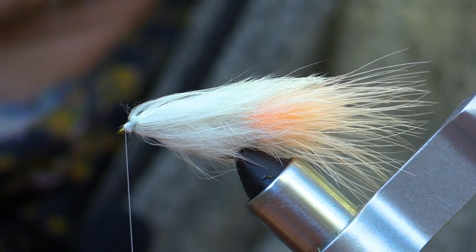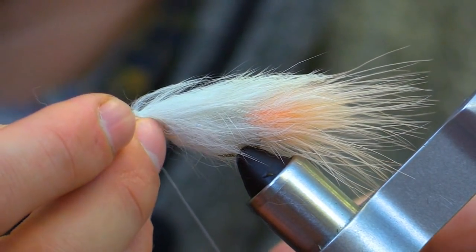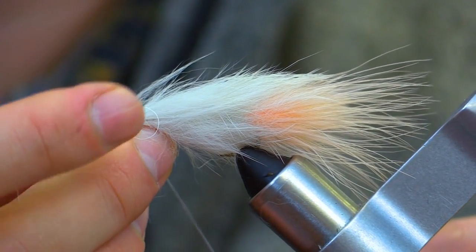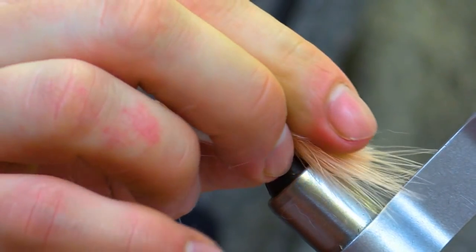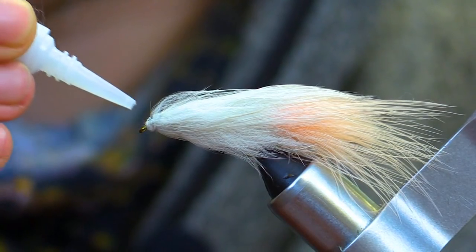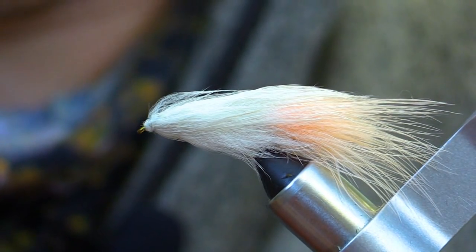Just add a few extra wraps to clean it up. Now we are ready to whip finish our fly. For those of you that do not have a whip finish, you can simply apply some half hitches using your finger. We will add some super glue to add increased durability of our fly. With that complete, we will now move on to the next section of the fly.